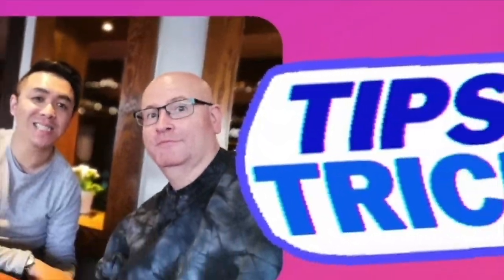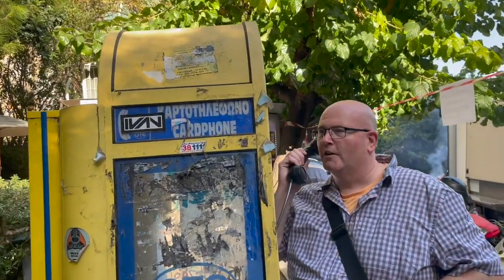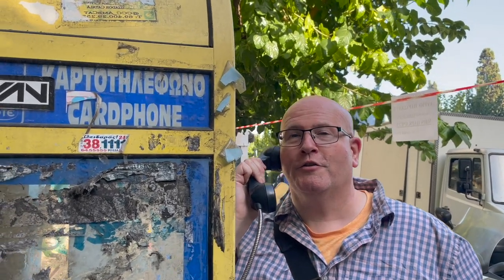I have one more tip and trick for you, but watch this first. Yes, hello — you want to subscribe? It's Paul and Marcus on YouTube.